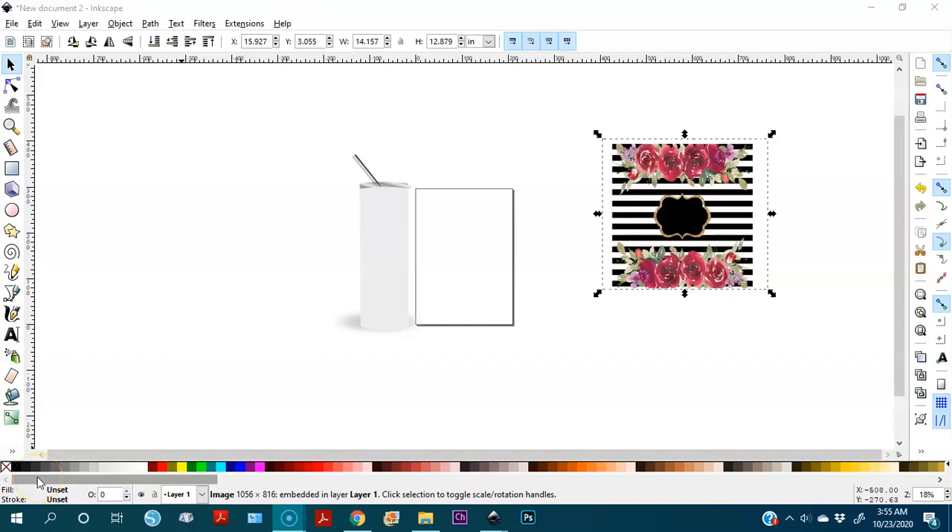Hello, welcome everyone to my YouTube channel, welcome to Pui Designs! Today I have a very nice tutorial for you: how to create a mock-up for a skinny tumbler for sublimation. I'll show you how to create a mock-up for your website, so your customers can check it before you make the actual product. They can purchase it and then you create it for them.